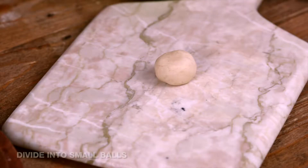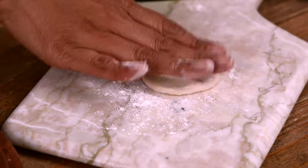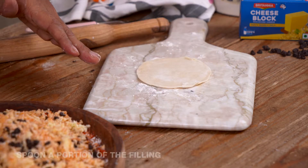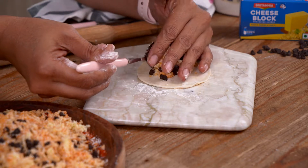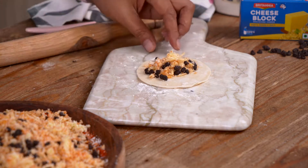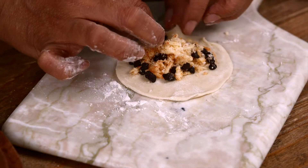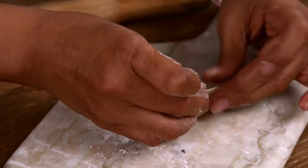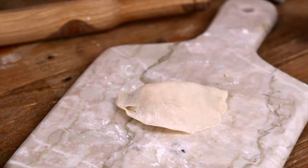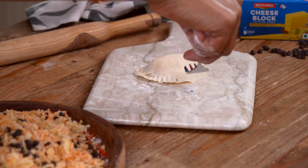Now divide the dough into balls, shape into round circles and fill with the gujia mixture. Take a small lemon-sized portion of the dough, dust it in a little flour, and roll it into a small circle. Fill the center with the chocolate chip, cheese and coconut mixture, fold it and bring the edges together ensuring there are no air pockets inside. Place it down on the surface, press it in nicely, and then shape it using a fork by giving these beautiful ridges at the end.